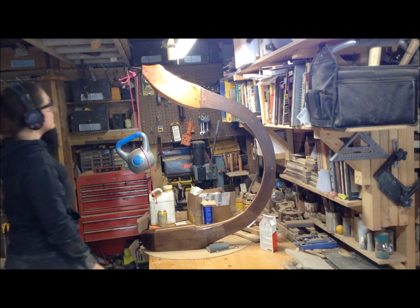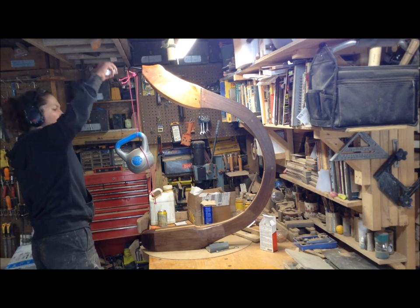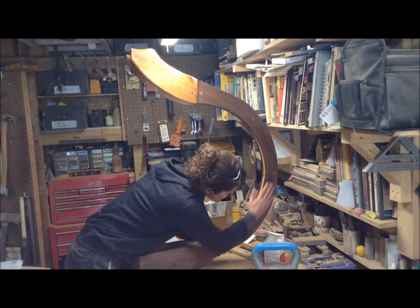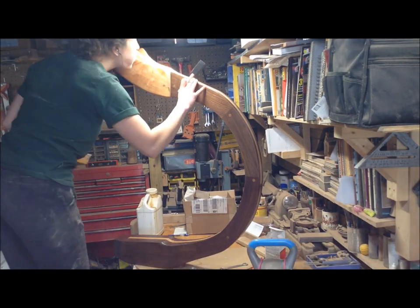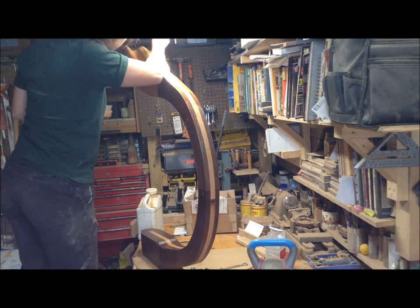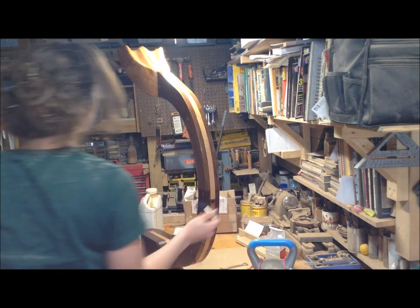They hold up the weight fine. I ended up epoxying those into place — I removed what I think is a powder coating from where they go into the piece, then epoxied them in. I didn't film that part since I didn't put those on until the end. Then I sanded the whole piece again and reapplied the finish.